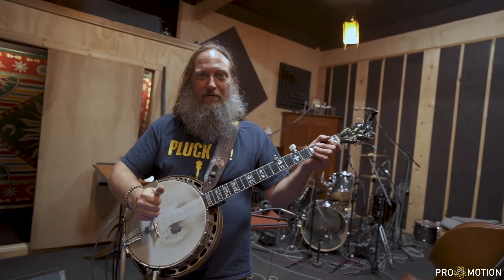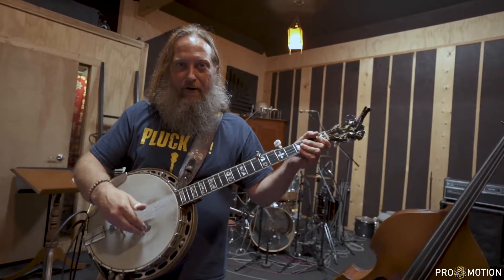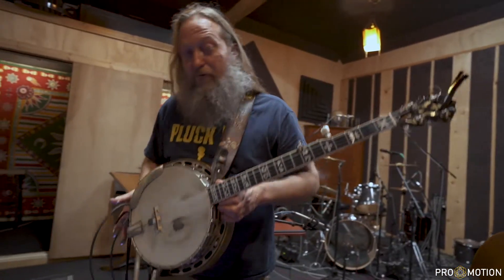Hi everybody. It's Nigel Lee here at Toes in the Sand Studios in the ancient city of St. Augustine, Florida. We're going to do a rig rundown and talk about all these weird sounds I get out of my banjo. It's pretty cool stuff.